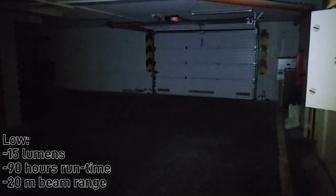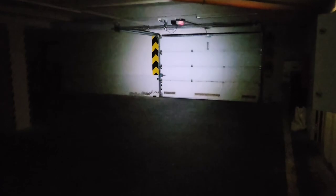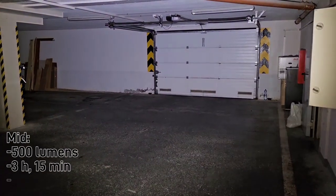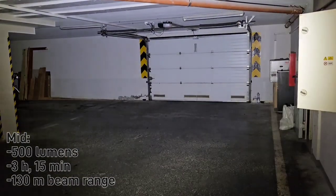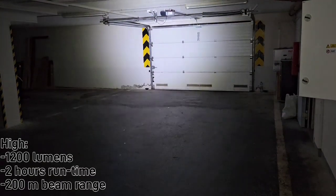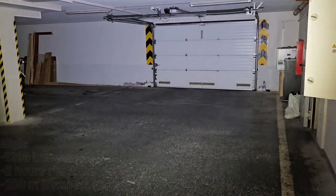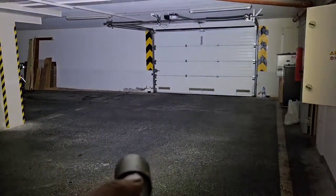Now let's take a look at some beam shots. This is low mode — output is 15 lumens but it can run for almost 90 hours. I use it most of the time only for reading. This is mid mode — the output is 500 lumens and the running time is a little over 3 hours, and I use this mode most of the time during work. And this is high mode — the output is 1200 lumens and the running time is a little over 2 hours, but I use this mode only when I need to see something at a far distance.